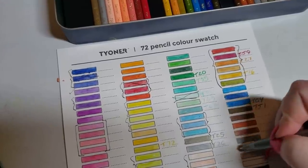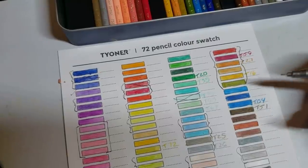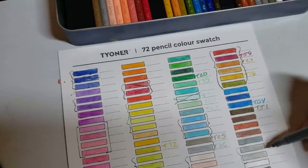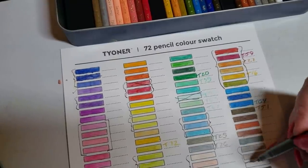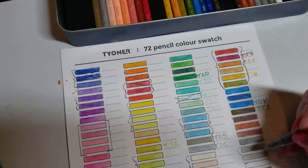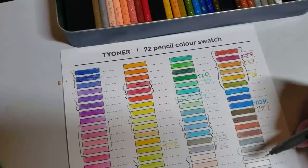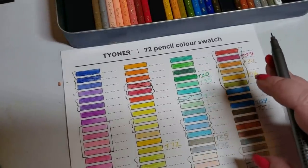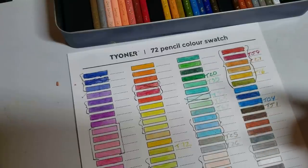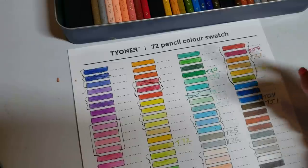They have two grays that look virtually the same, one blue gray, and what I guess are French grays. The black is more gray than it is black, so I wouldn't use it as a black pencil. And they have the non-existent Chinese white that all these sets have that just doesn't work — basically I don't know what you'd use it for. It doesn't work.